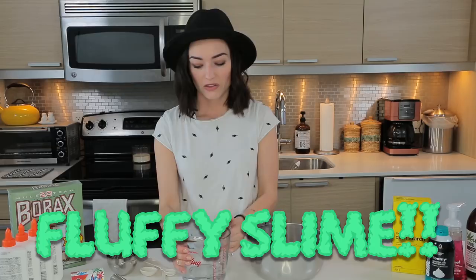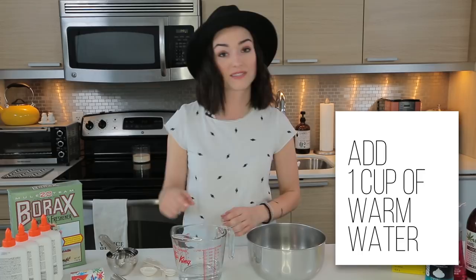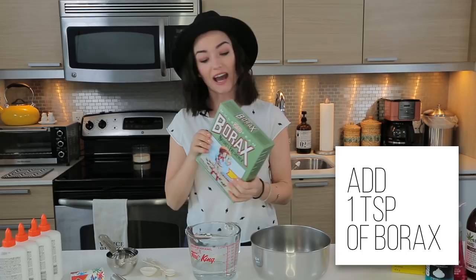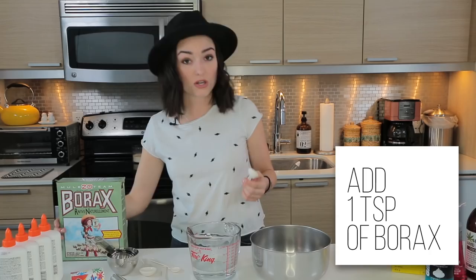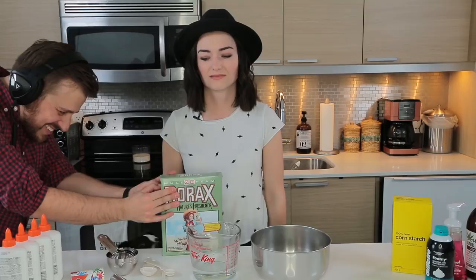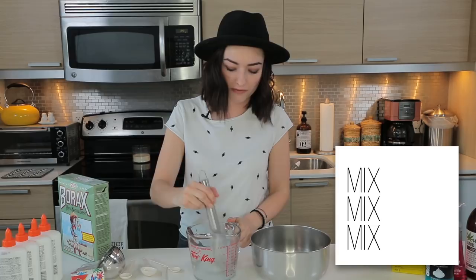Alright, so the first recipe we are trying is for fluffy slime. The first thing you need to make fluffy slime is a cup of warm water — it's definitely cold now. The next thing you need is borax. I don't know what the hell this was. So you put a teaspoon of this chemical-y stuff into the warm water, then you mix it up and let it dissolve.